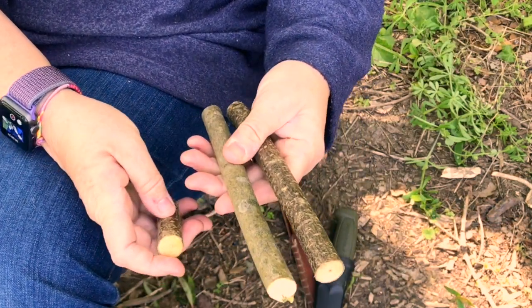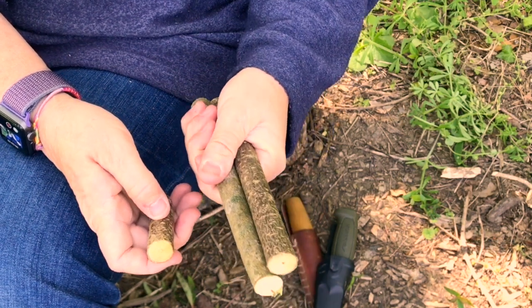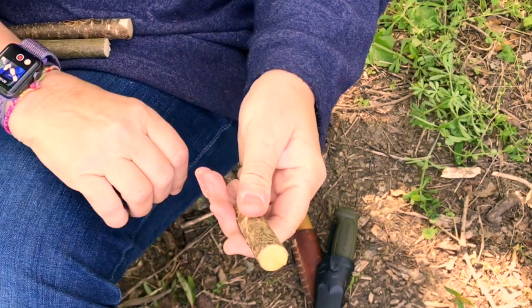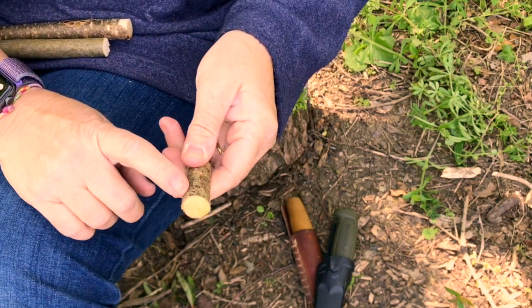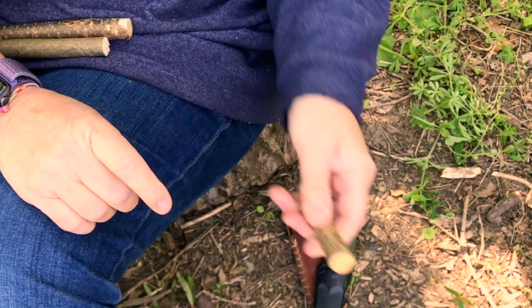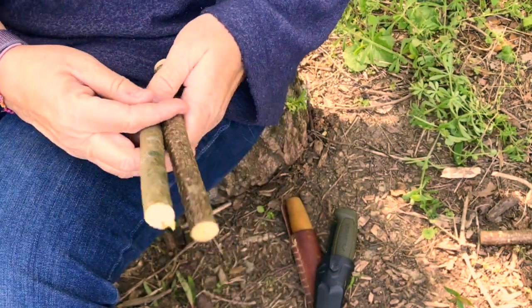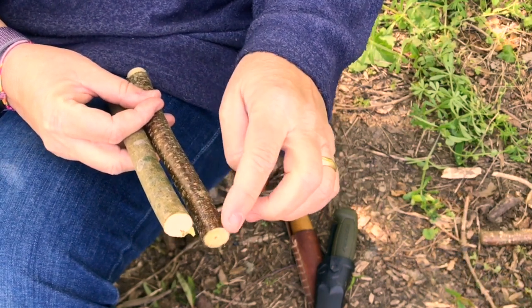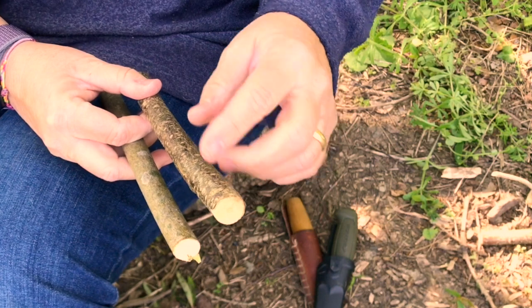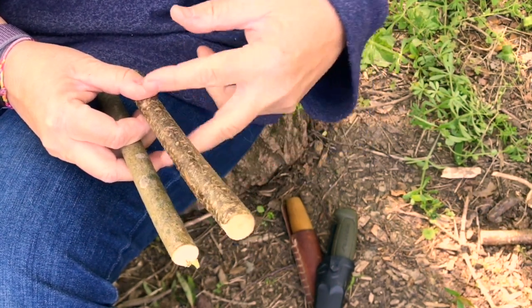I've cut a longer piece than what we need because it's much safer to hold a longer piece than it is to try to whittle a short piece. If we use a longer piece of wood we can carve a wood elf on this end, and then we can also carve one on this end and then cut them to the size that we want afterwards.